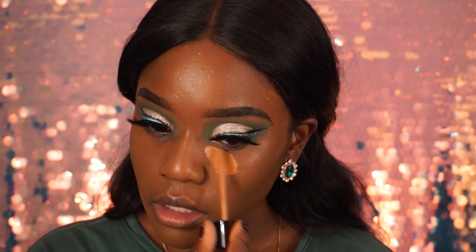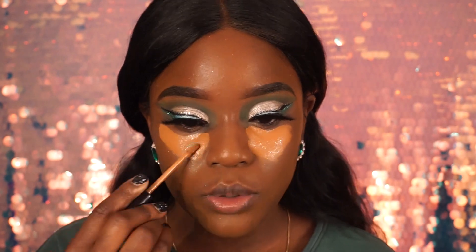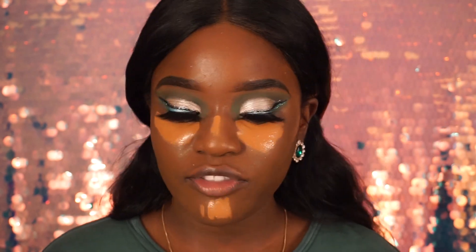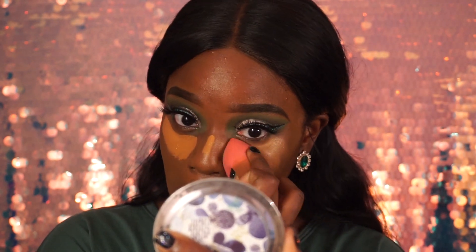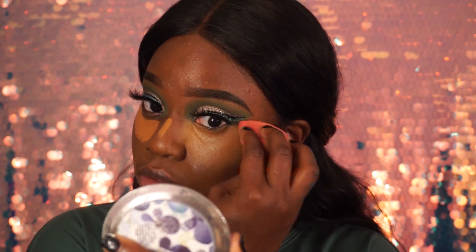I'm applying the concealer right here. I like it because it feels hydrating — not too matte. I have oil on my skin so it's not dry. I don't like my skin to look too dry in winter. A lot of girls do matte everything in winter, which is great, but from my own experience when I've done matte everything my skin tends to look a bit dry and patchy. Everyone is different — if that works for you, go ahead.